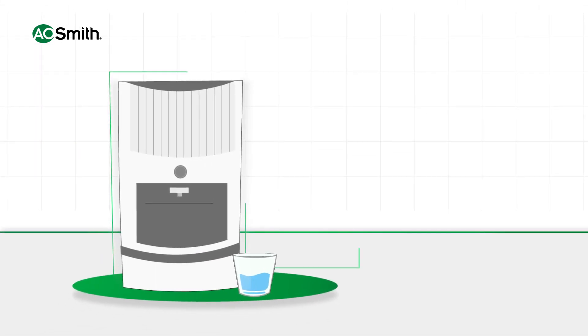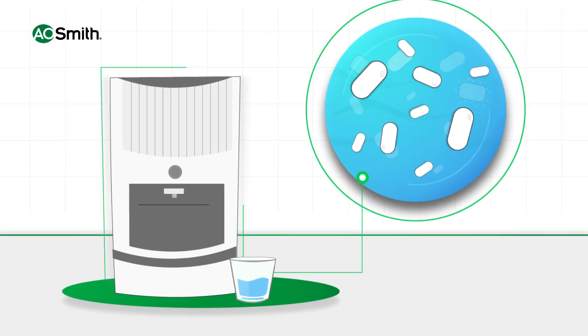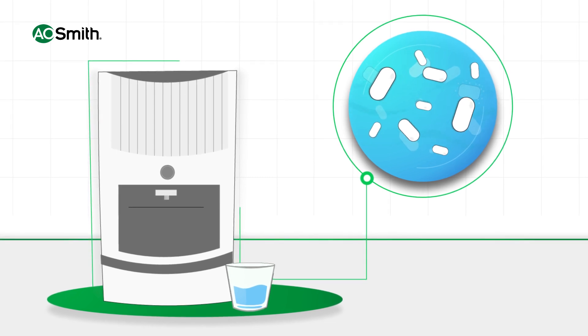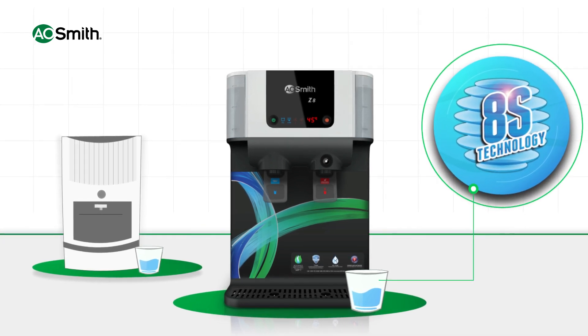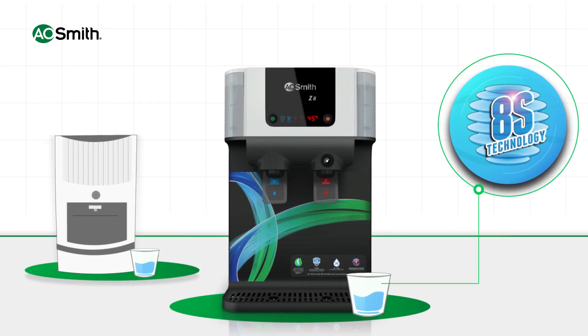Ordinary RO purifiers have four to five stages of purification. With the level of contaminants present in water, four to five stages of purification may not be sufficient. A.O. Smith water purifiers provide eight stages of purification, through which harmful contaminants in water are removed effectively.